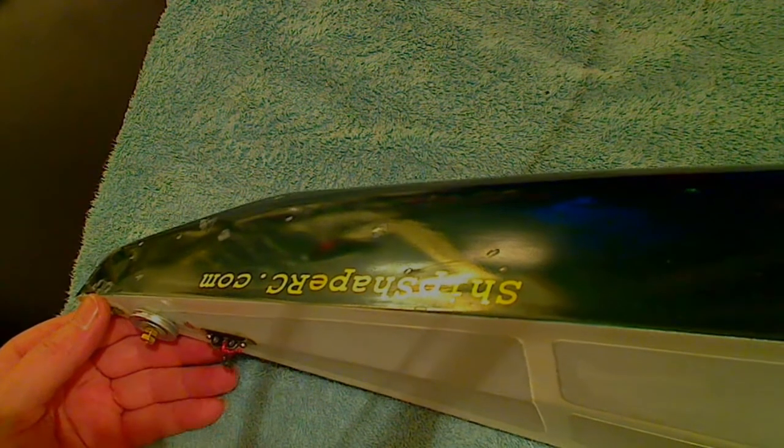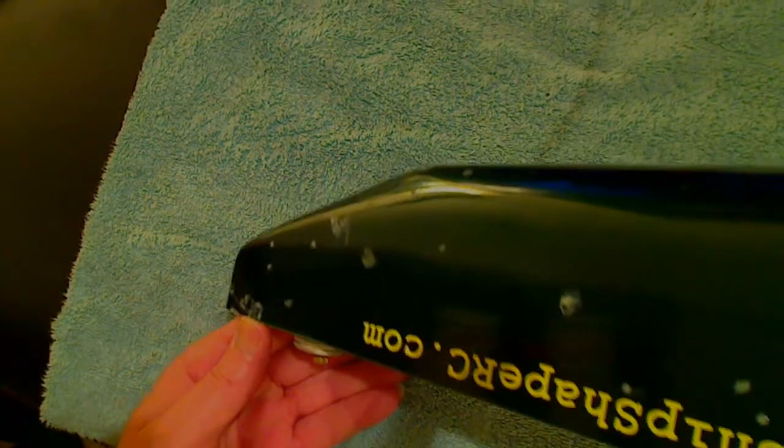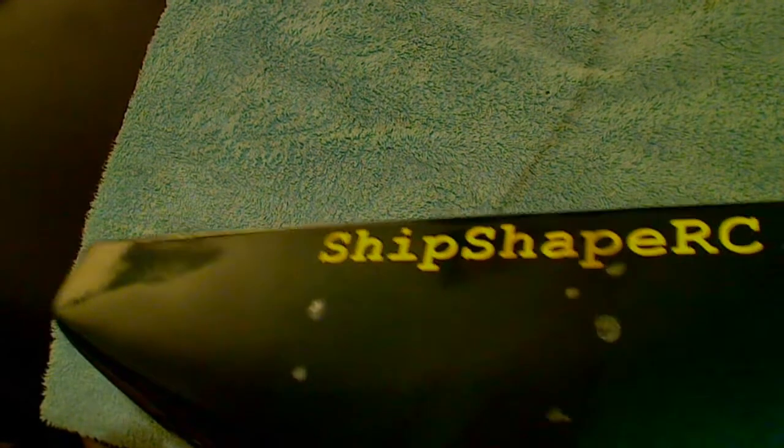I think maybe the designers do this to maybe make it so they can sell more boats. All these spots here — marked with yellow nail polish — are holes in the hull. And on the very bottom of the hull, right at the seam there, there's like a crack, and on this side you'll see even more holes.